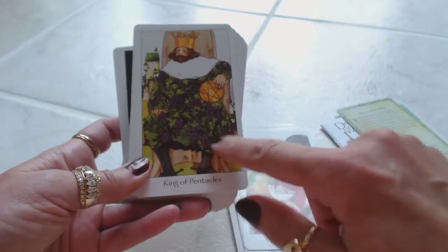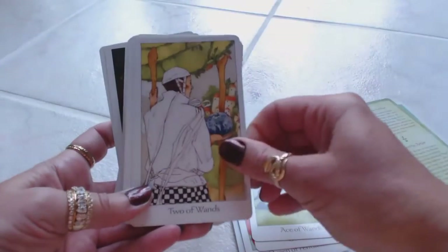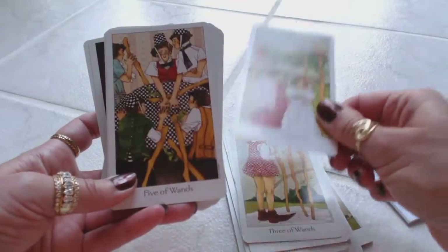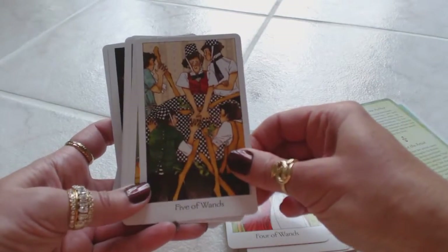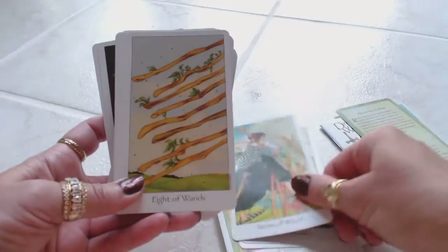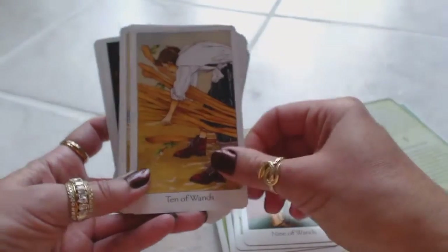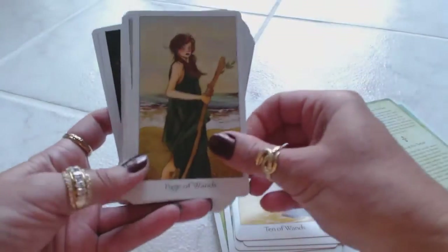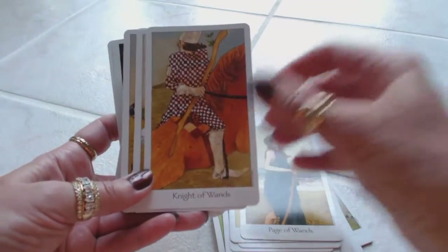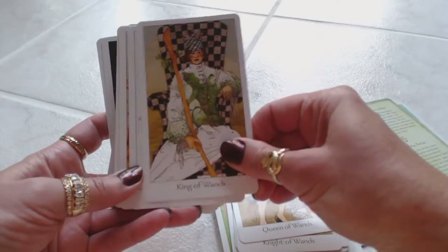How interesting — the King of Pentacles is covered with grapes and grape vines. Very different. Ace of Wands. Two of Wands. Three of Wands. Four of Wands. Some pictures are quite traditional, some are not. Five of Wands. Six of Wands. Seven of Wands. Eight of Wands. Nine of Wands. Ten of Wands — they seem to be very easy to read. I like the expressions on the faces, the body language, the way they're positioned. I like the colors — very basic, very beautiful. King of Wands.